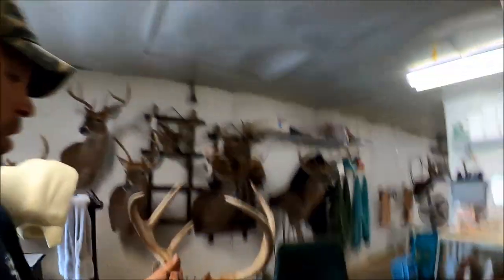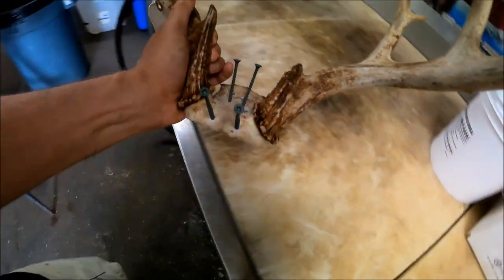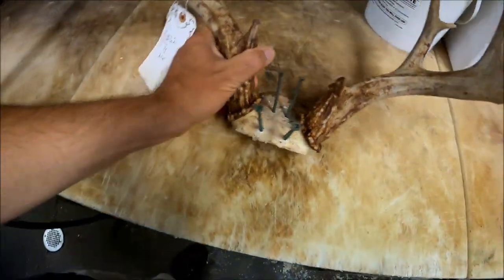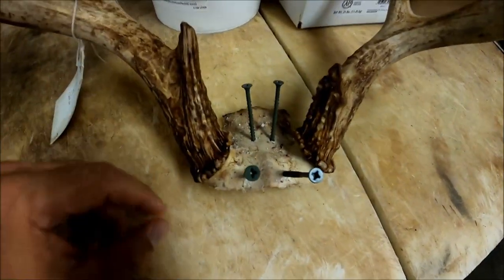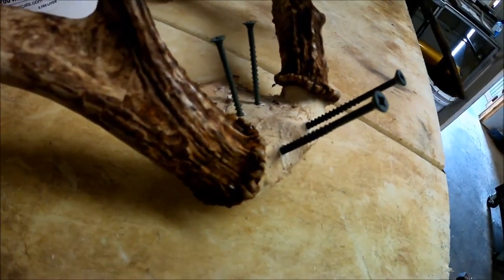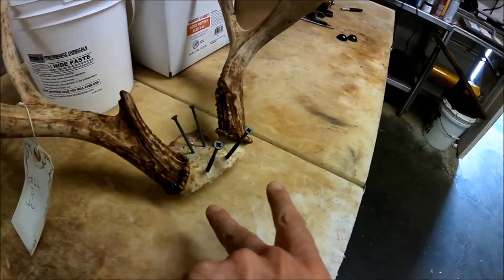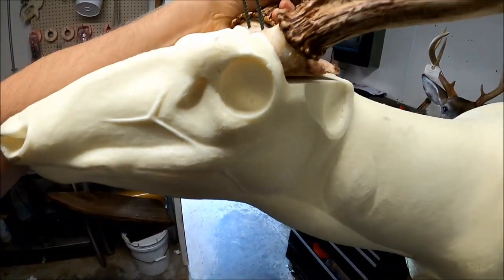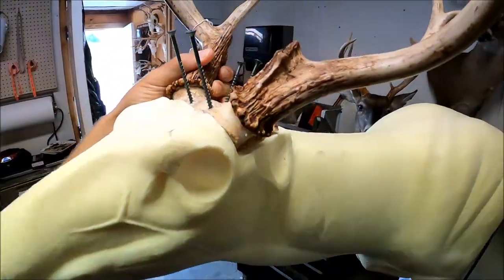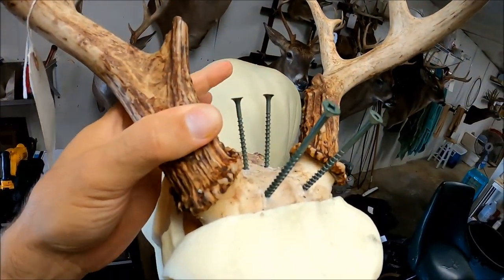Number one, when you get your holes drilled to mount your antlers, I would suggest angling your holes. You can see how I've got these screws positioned. If you'll angle the back this way and the front this way, what that allows you to do when you go to put your rack on your form, when you go to screw these back screws in—